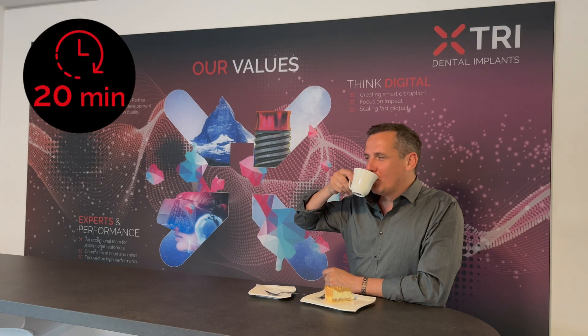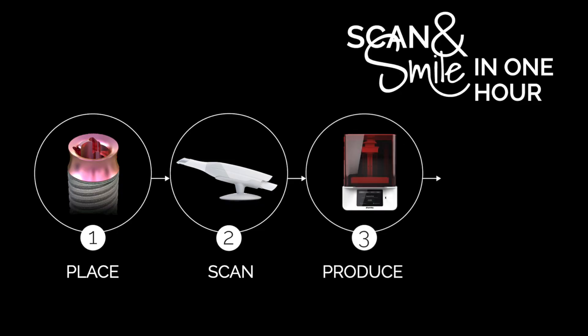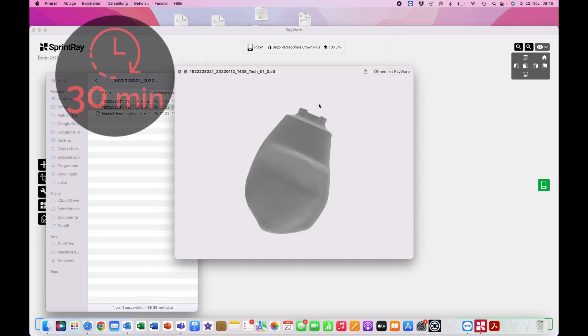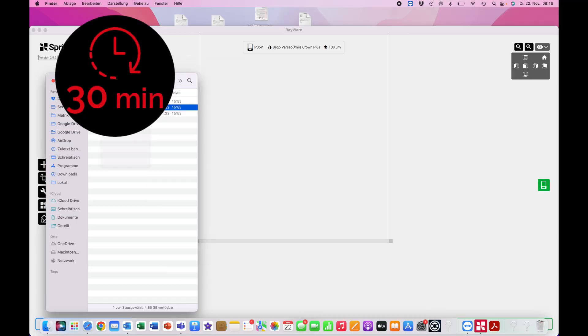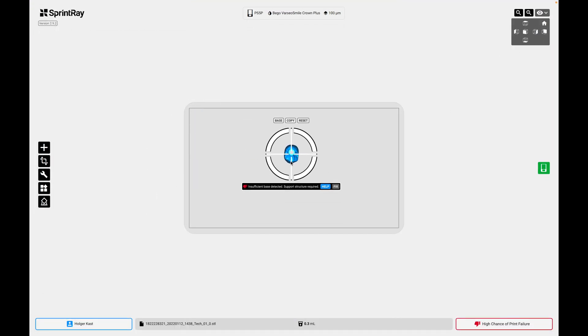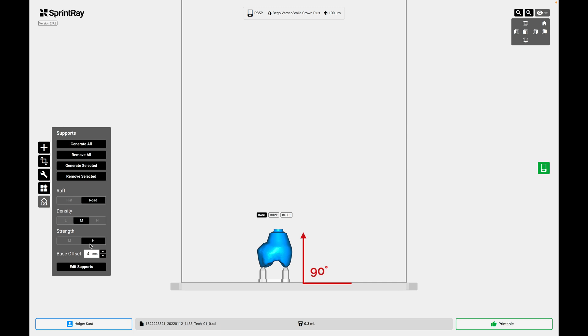Now it's time to enjoy a short break and wait for the design files. Next is the production of the 3D printed temporary restoration. After receiving an email with the files from the designer, review the prosthetic design and include the STL files into your 3D printing software. Nest the crown upside down. Make sure that the screw channel and the matrix connection are exactly 90 degrees angulated to the printer platform. Select thin supports and position them on the occlusion side. Make sure that no supports are touching the screw channel or matrix connection.